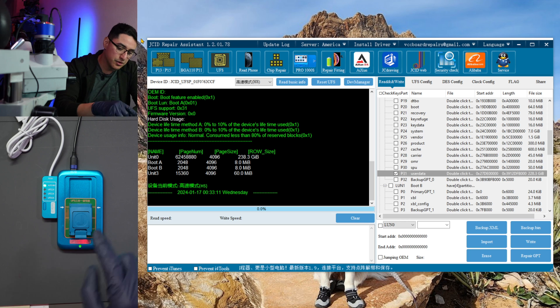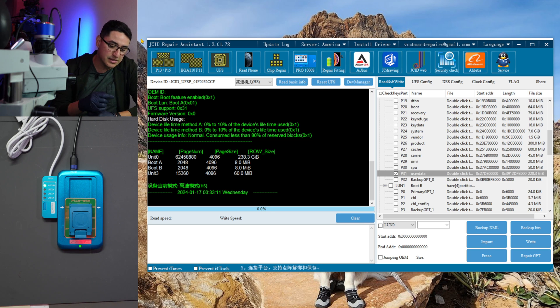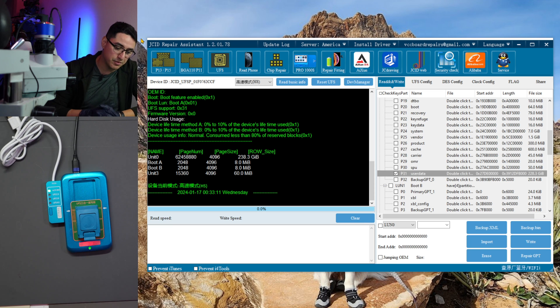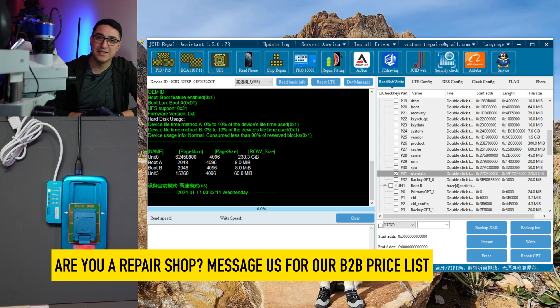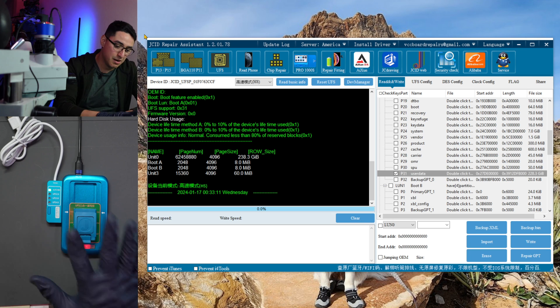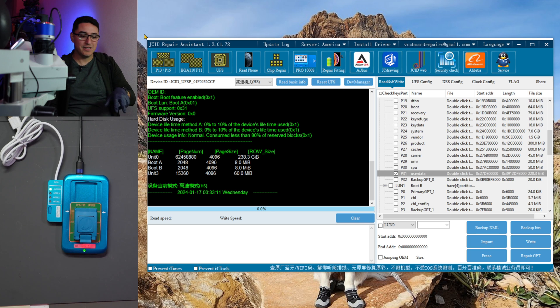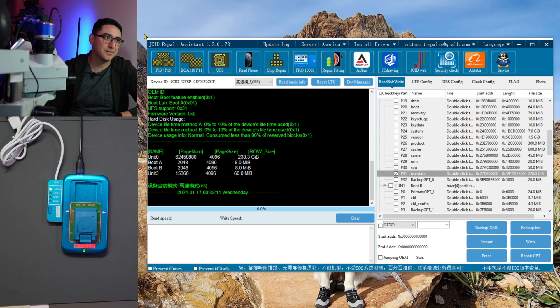One thing I forgot to mention: while the programmer supports BGA 153, 254, and 297, it does not support UFS from the S6 or Note 5 — those Samsung phones use BGA 95 and it's not listed here. It also has no pinout jumper support. I don't know if JC will release a socket for BGA 95, but maybe if enough of us ask they will. For now, we cannot do any chip-off data recovery with this programmer — it's only for encrypted UFS 153 chips. For eMMC chip-off you need a different programmer entirely.